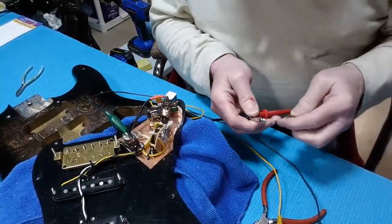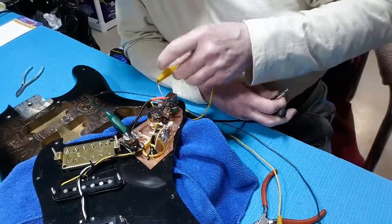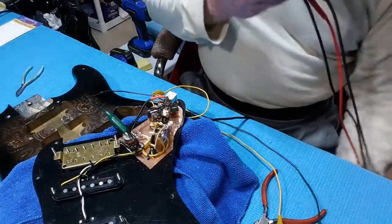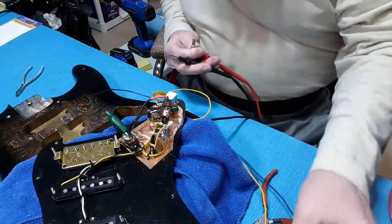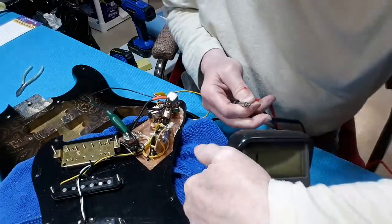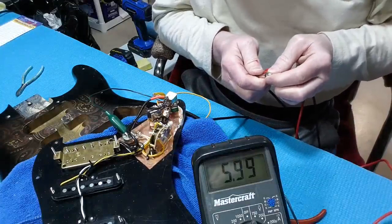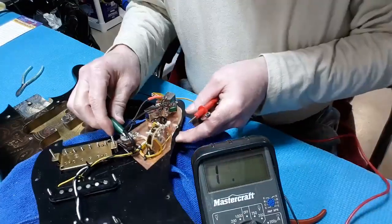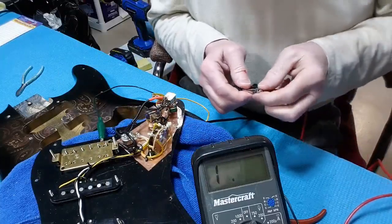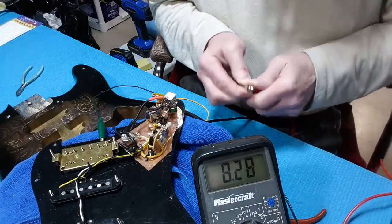I have the body open and I've separated the center taps from the ground, connected them with some jumpers. I've been testing some resistors to see what the value would be. This is 5.99, so basically six. Without that center tap connected you should get all the way to eight.